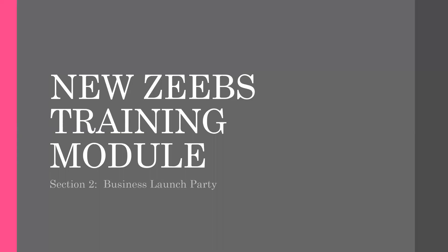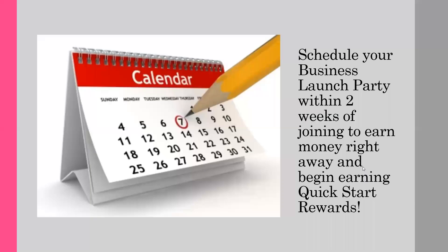Welcome to Section 2 of Getting Started for News Eads. You should have already watched the Blend Bash video so you can see how quick this party sets up — this great party in a box — and how fun and easy the party is.